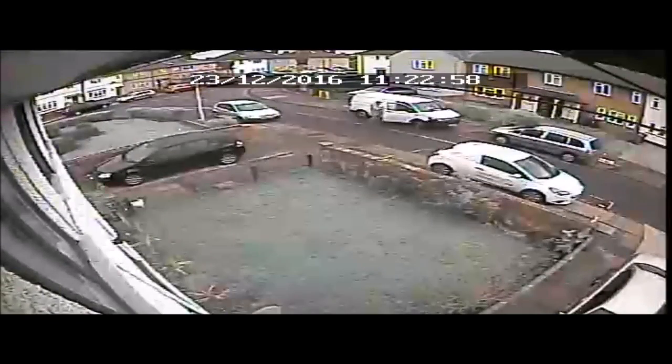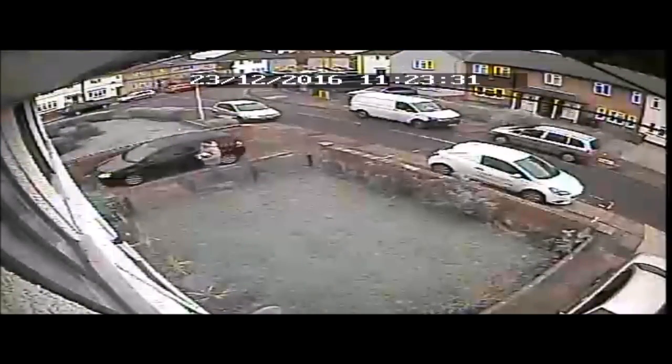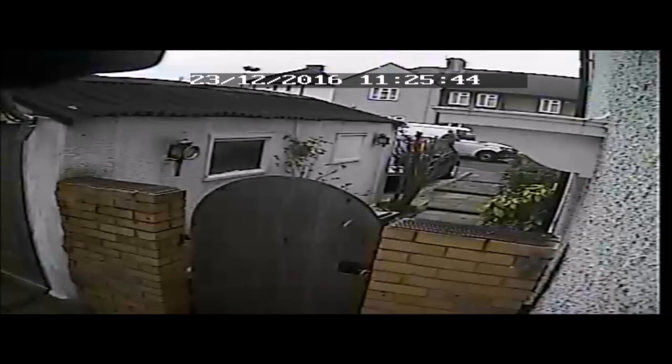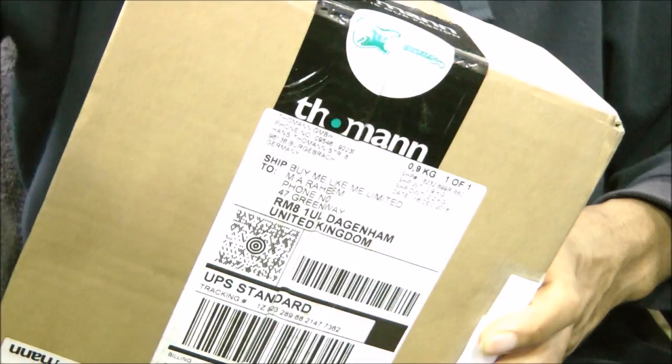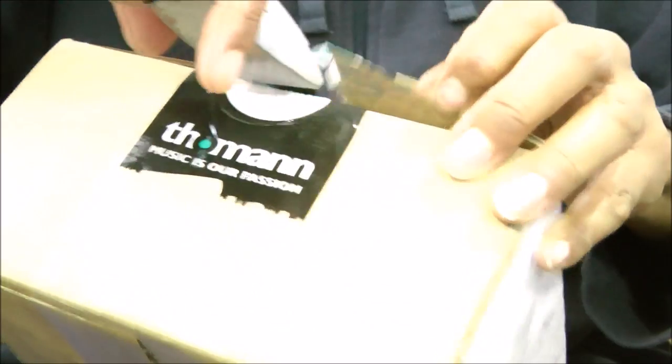I needed an audio upgrade. The quality of my audio in my recordings wasn't that good. So I went to the Thomann website and purchased a Behringer Euphoria UMC 202HD audio device, USB, and it came swiftly in the post. I got the box from Thomann, which is a German company that deals with musical equipment. It came promptly and I was very happy to receive it.